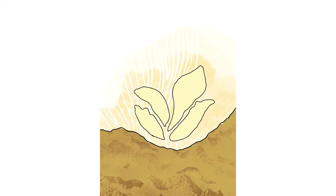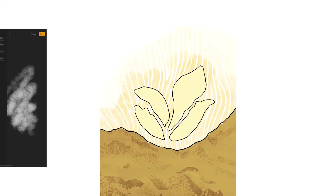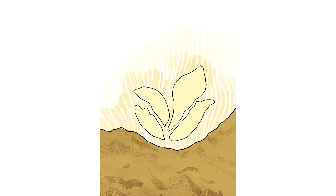Next I came in with a darker yellow to bring in some dimension to the flower, using the lasso tool and the cotton brush to make it feel 3D, while also bringing in some shadows for contrast. That really made the flower stand out a bit more. Then with the heavy black outline around it, I decided to use the levels tool to lighten up the lines for a softer look.